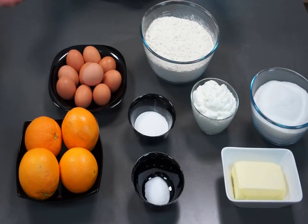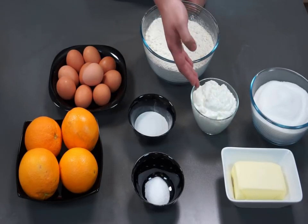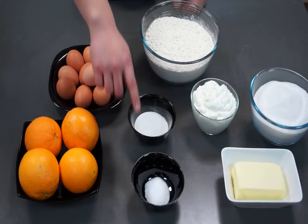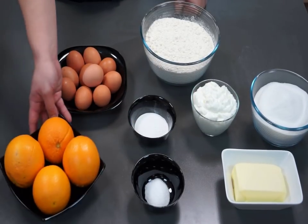Here are the ingredients we'll be using today. We have eggs, flour, yogurt, sugar, butter, salt, baking powder, and of course the star of the show, oranges.